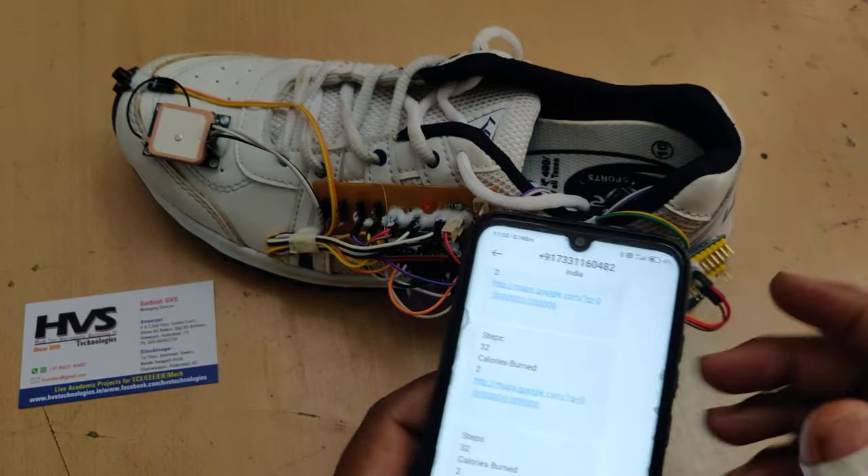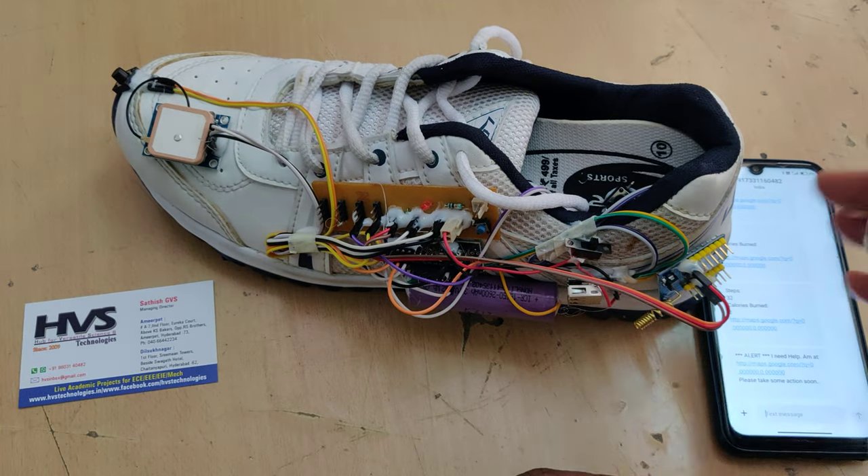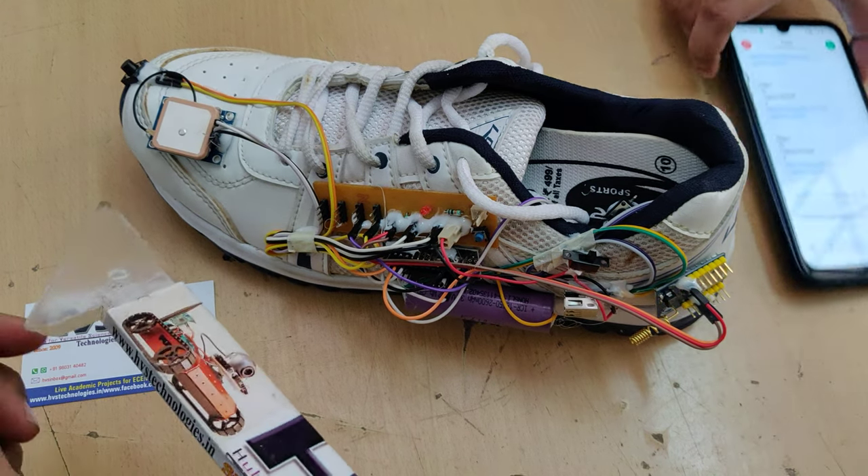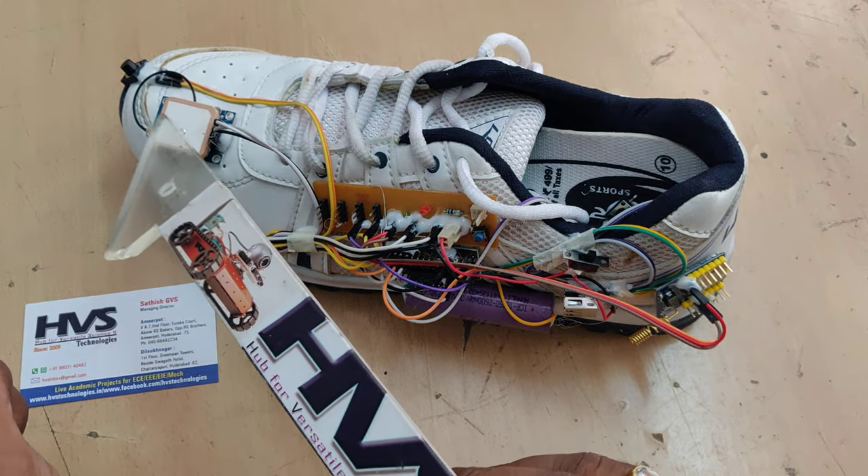As of now we are demonstrating this project under the roof, so there is no sky visibility for the GPS. That is why we are getting zero zero values for the GPS coordinates right now.